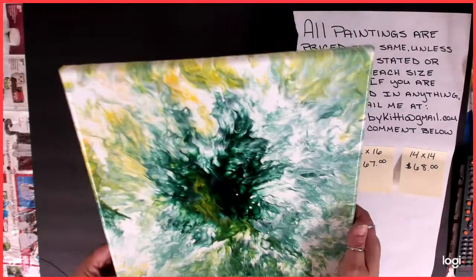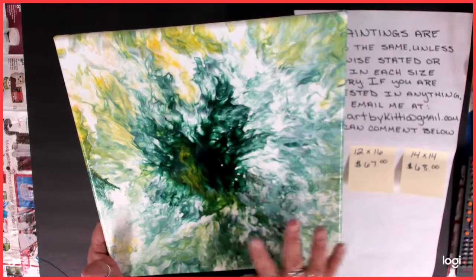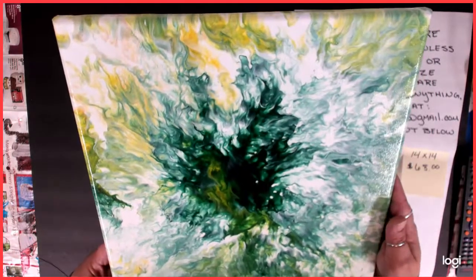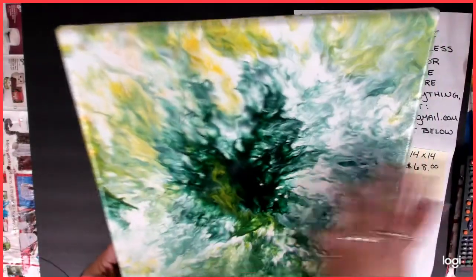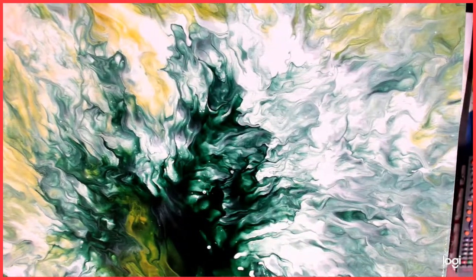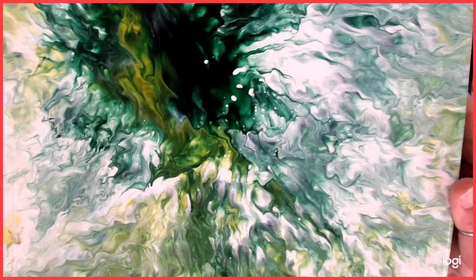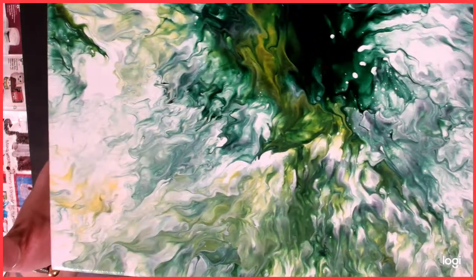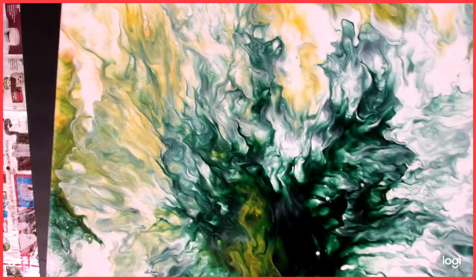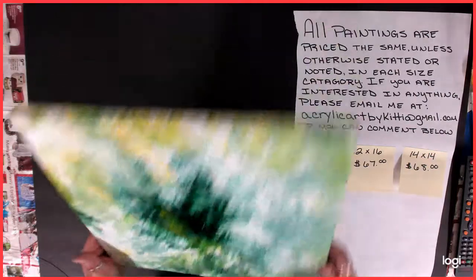And number six — same thing, same colors, only I've taken out the blue. This is when I had just done the first one of this color combo, and these were the ones that I had done without the cerulean blue — and that's when I fell in love with the combination. So here's the third one with these colors, because I couldn't just do one or two, I had to do three because I really, really loved it. Isn't that pretty? That was number six.